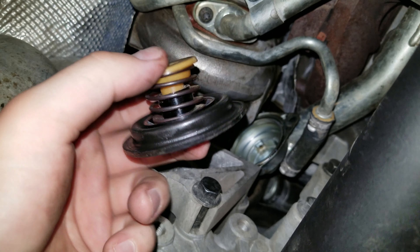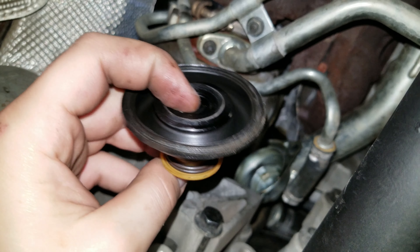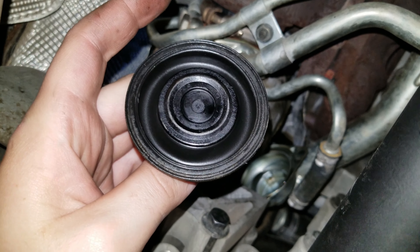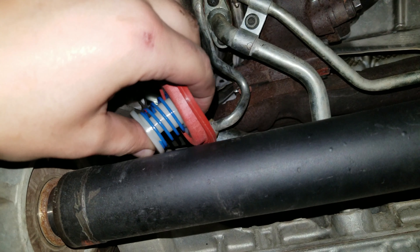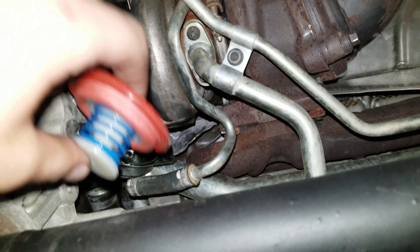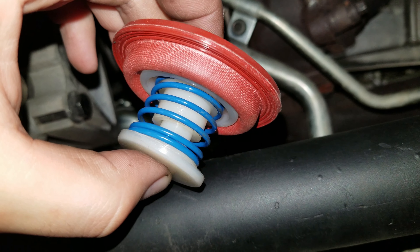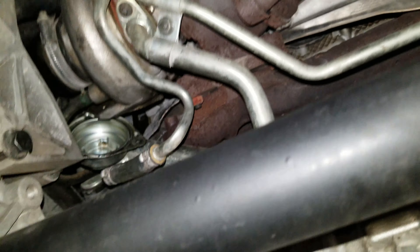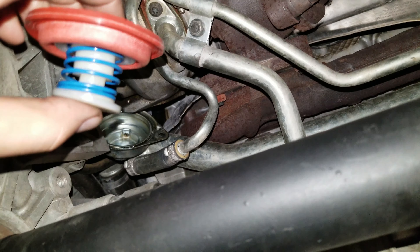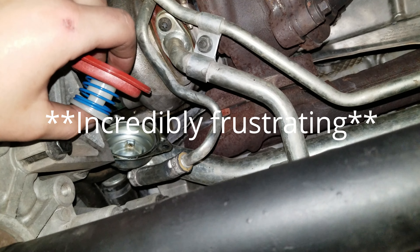There we go — there is our stock part, and you know what, mine doesn't actually look too bad, but we're still going to upgrade it. Here's our upgraded CBV and the old one, like I said, didn't really look bad, but I'm going to pop this one in because it does have the upgraded spring. I'm not going to film at the same time — I know you guys aren't getting much footage and I apologize, but it is incredibly hard to do this job and even harder to do it and film.